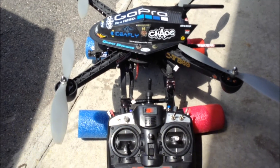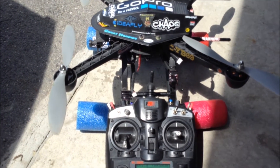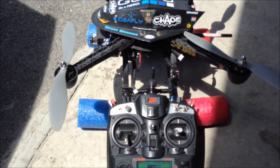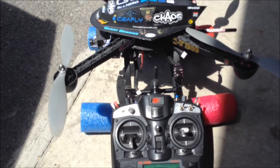Hey guys, this is YellowBone69 and I just wanted to go over the set level procedure for the i-Fly4. I know sometimes you guys are starting up and all four motors aren't starting. Well, this is supposed to be the fix if you do the self level.